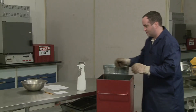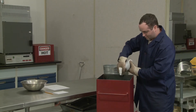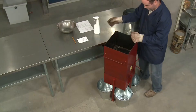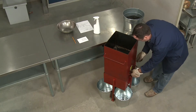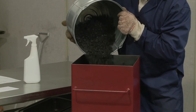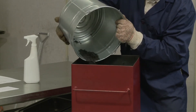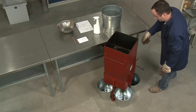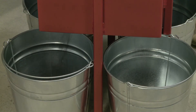If desired, lightly coat the surfaces that will come in contact with the HMA using an approved release agent. Make sure the hatch is closed before introducing the sample. When placing the sample in the hopper, employ a method that will evenly distribute the material and avoid segregation. Release the hatch and allow the HMA to fall through the dividers and into the receptacles.